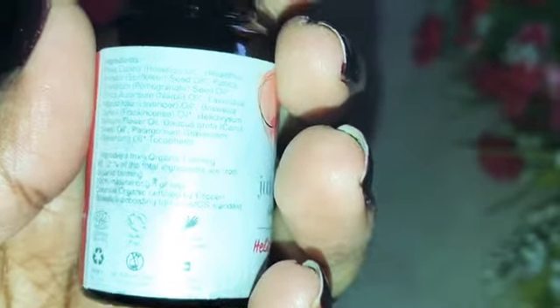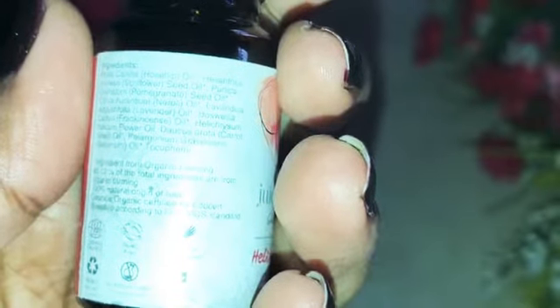My skin type is normal to combination skin tone. This is my personal experience — I have a lot darker skin.